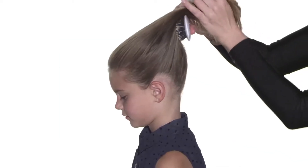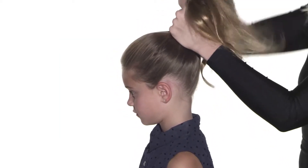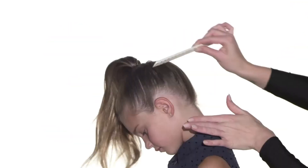We wanted to do a really high genie pony, but you can place the pony anywhere you'd like. Secure the high ponytail with an elastic, then fine-tune around the head with a comb, smoothing any little bumps.